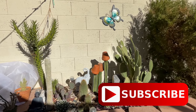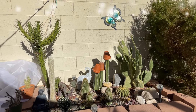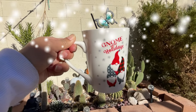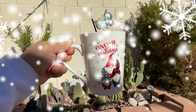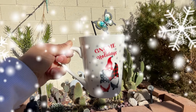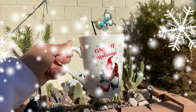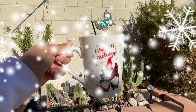To sum it all up: I protect my cacti by wrapping them with a blanket, burlap, or any piece of cloth. I protect the tips using terracotta pots or styrofoam cups. For potted plants I move them closer to the wall. If you like this video give me a thumbs up, subscribe if you like cactus and other desert plants, and I'll talk to you again next time. Happy holidays everyone, and cheers!